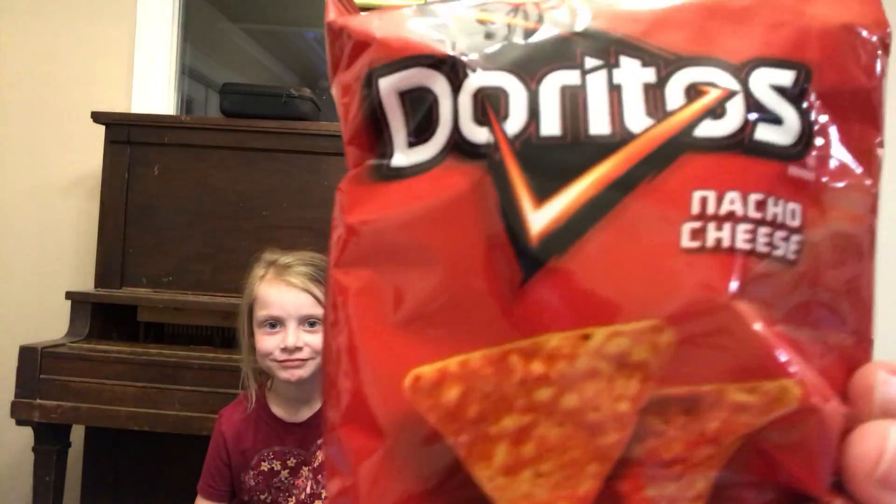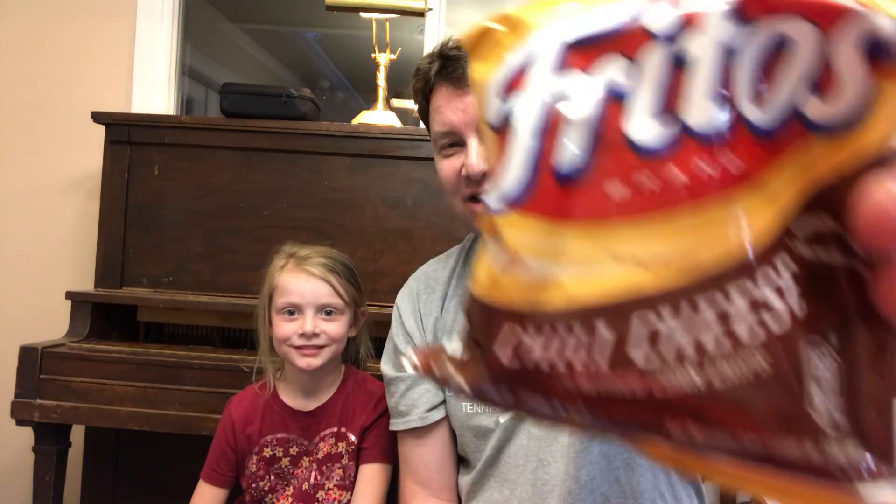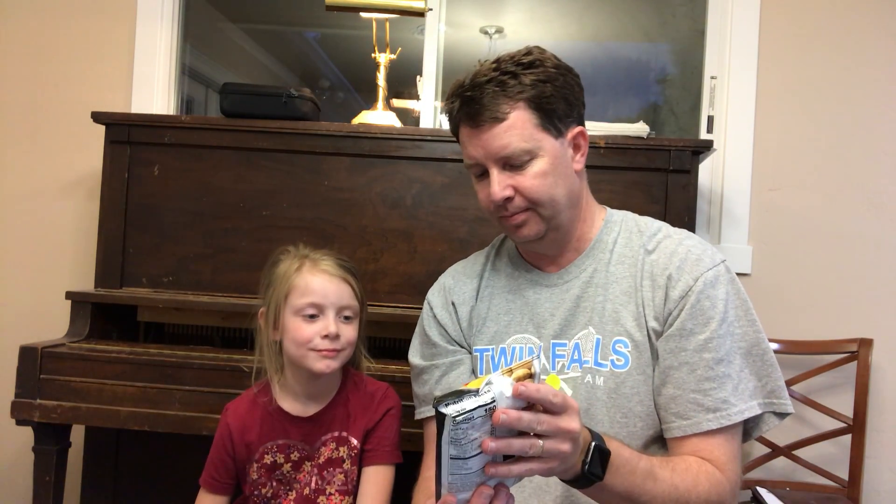Hi everybody, this is Clint bringing you another YouTube video, and this time I have an assistant here — a visitor. Her name is Brinley and she's gonna help me. What we're gonna do today is test different types of chips. The first one is Doritos Cool Ranch, we have Doritos Nacho Cheese, Sour Cream and Onion, Cheetos Crunchy, Chili Cheese — I don't think I'm gonna like the chili cheese, I think it's gonna be gross — and last one, Barbecue.